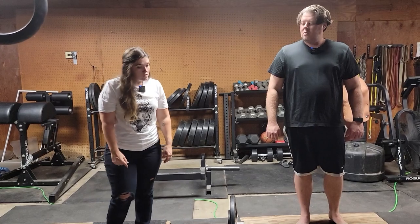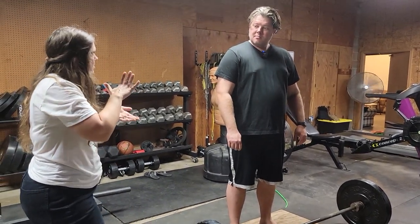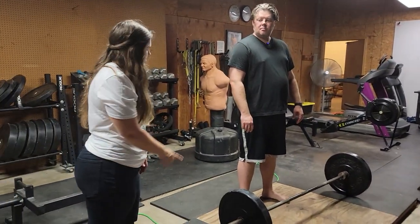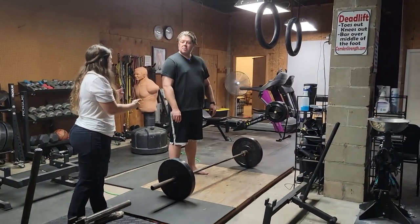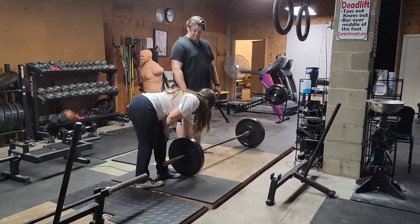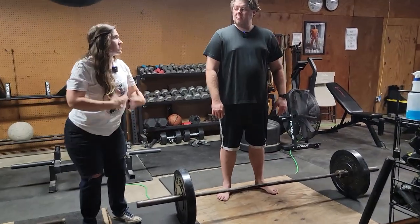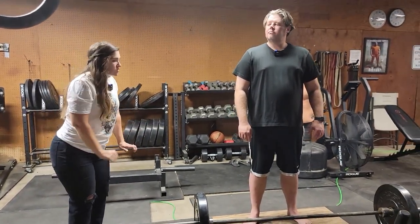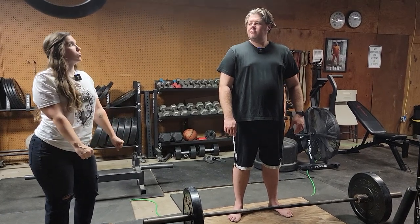Something that can help you get your back tight — because that's what you have a hard time with — is using the slack in the bar. All barbells will have a little bit of slack in the bar. Whenever you pull your chest up, you can actually pull up against that slack to help get your chest tight. Because when I tell you to push the floor away, all that slack should already be out of the bar, and as soon as you start pushing your feet, that bar should start to move.